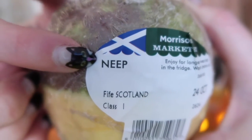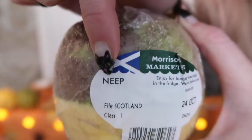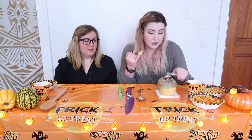When you go to the grocery, it will say neep, not turnip. Neep — that's what you're looking for. Ta-da! I only have kitchen knives and regular tools at my disposal, such as my normal tableware spoons. I have a potato peeler. I think that should suffice for the turnip.